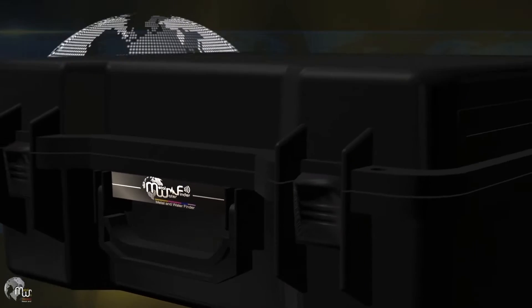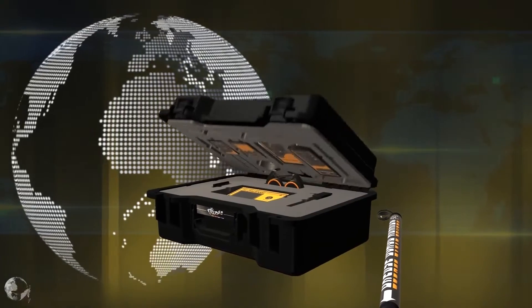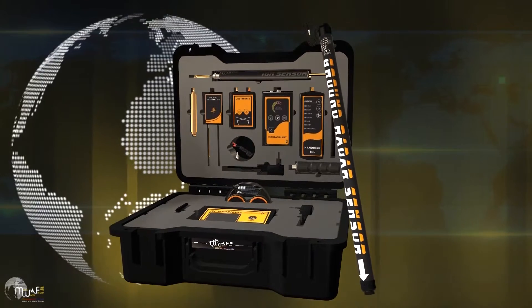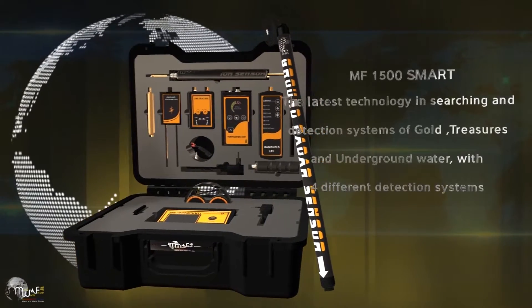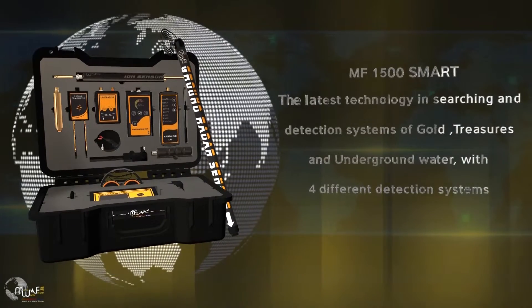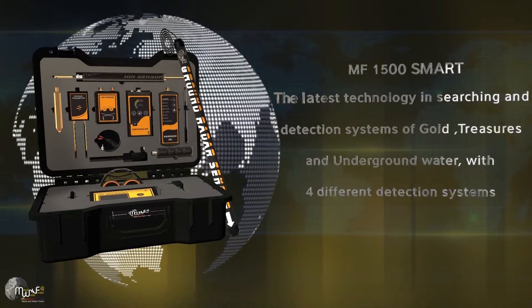This video is brought to you by the U.S. Department of State. The MF1500 smart device is equipped with cutting-edge technology for gold, treasure, and groundwater detection through four different and advanced detection systems.